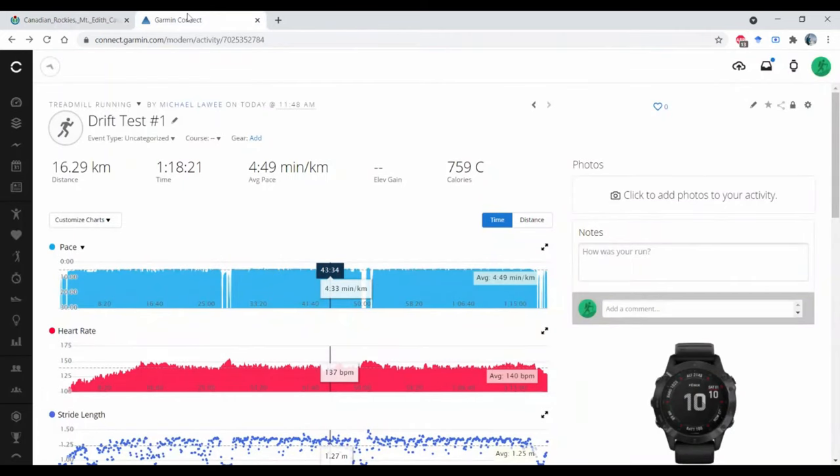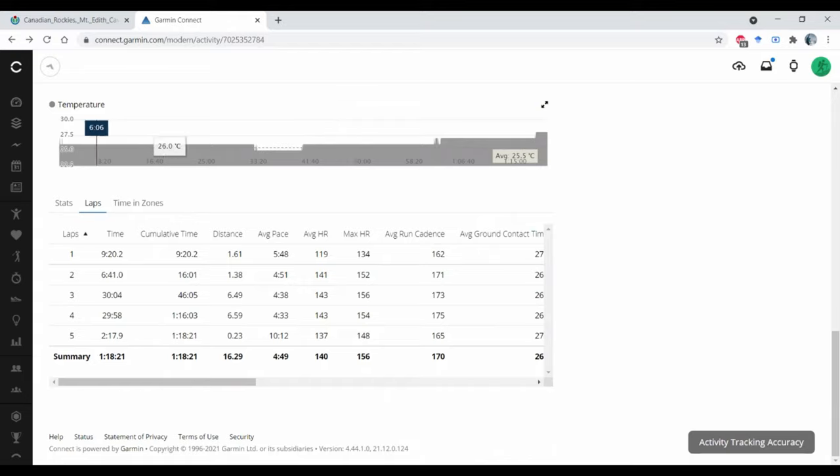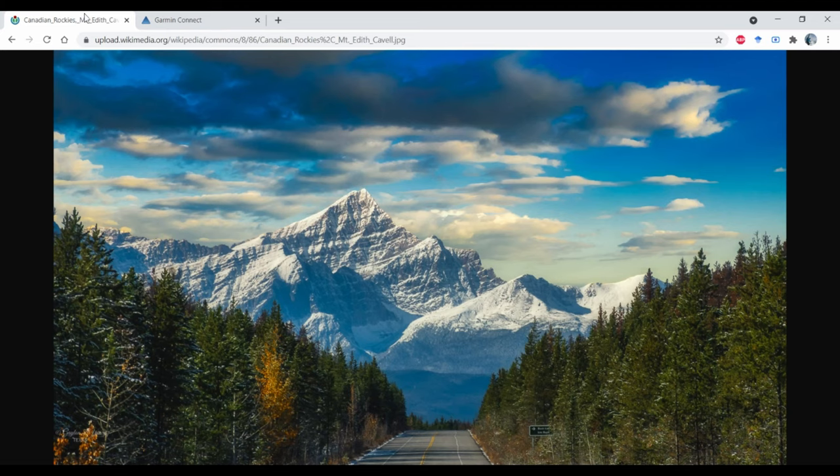Let's pull up the data. Here's the data from my first drift test — we'll scroll down and have a look at the lap data. We can see the first interval where my average heart rate was 143, and on the second interval my average heart rate was also 143. We subtract the two and divide by the initial, and we find that my heart rate drift was zero. Since the drift is less than 5%, I ran this test at a heart rate that is below my aerobic threshold. We'll increase either the pace or the incline and run the test again.